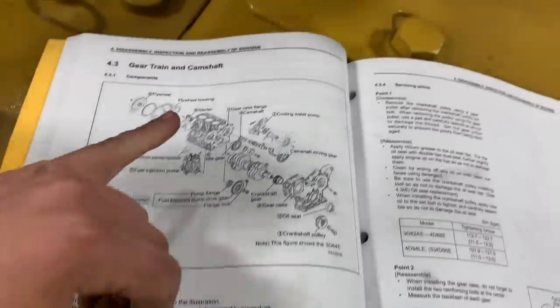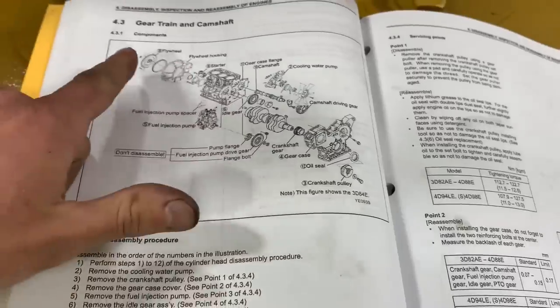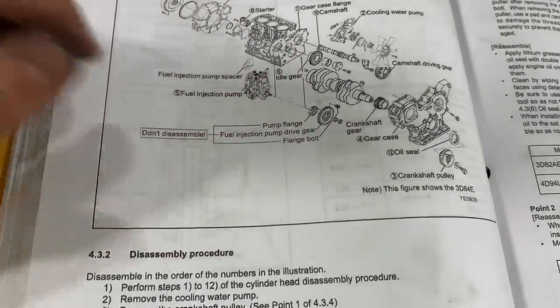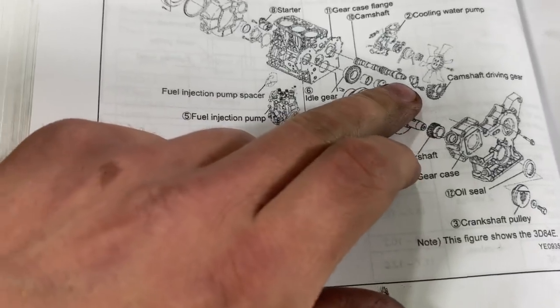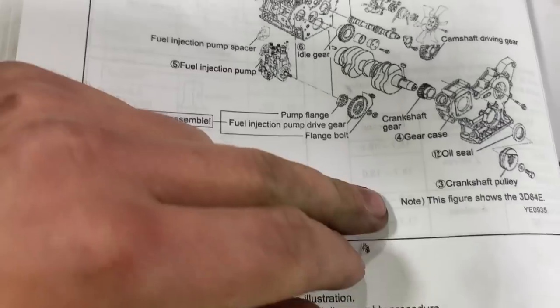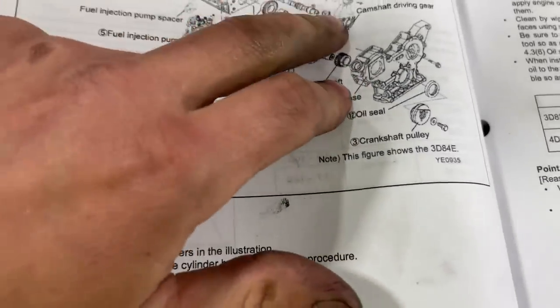Looking at the drivetrain components, the plan is to complete the whole drivetrain assembly, put the front cover on, then move to accessories and the top end — head gasket, head, and all that. First thing to tackle is the camshaft, which still has the drive gear and stabilizing plate assembled on it. After that we'll attack the idler gear, then the injection pump or water pump.